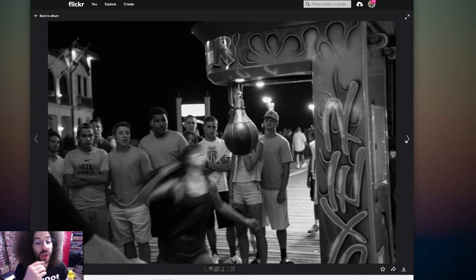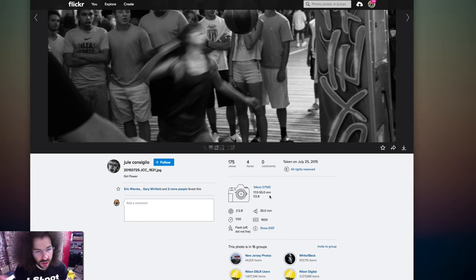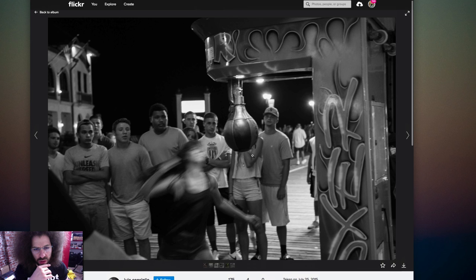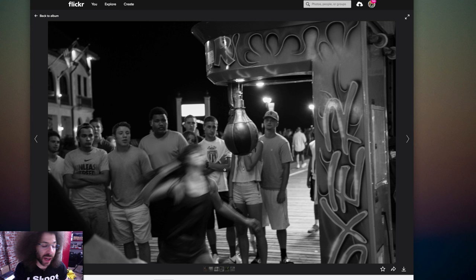This is interesting too — D7100, 17-55mm again, a lot of black and white, which is fine especially in a night scene like this. I like that you see this girl blurry as she's going to hit the punching bag. At 1/50th of a second, she shouldn't blur that much unless she was moving pretty quick, but it's a cool shot. I would actually consider coming down at a lower angle to make it look more extreme. Plus these people in the background are a little distracting — or come in a little tighter.